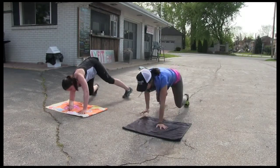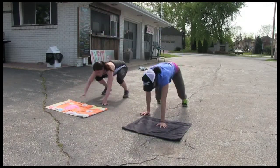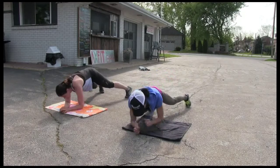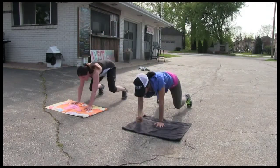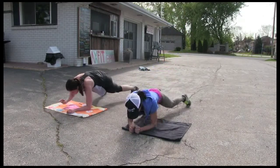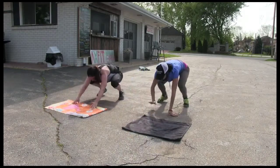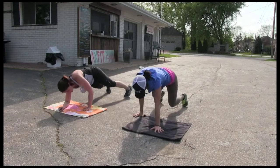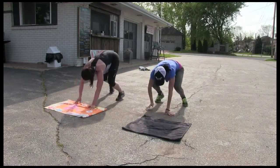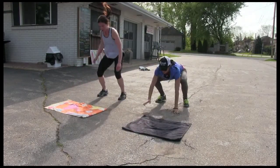10. 9. 8. 7. 6. Come on, push guys. Let's go, Christy. 5. 4. 3. 2 more. 2. 1 more. 3 down.